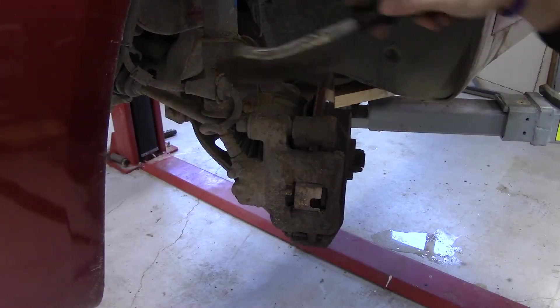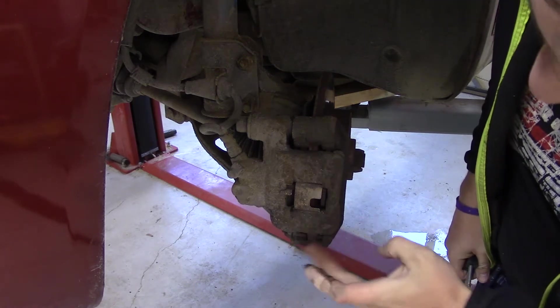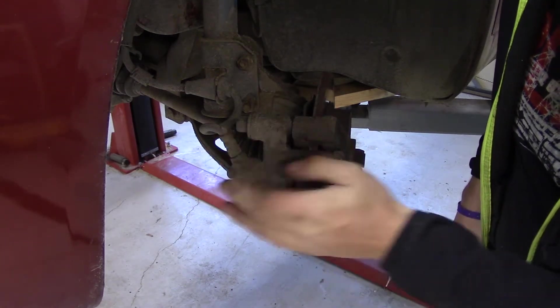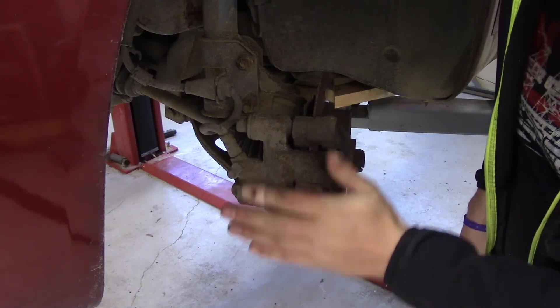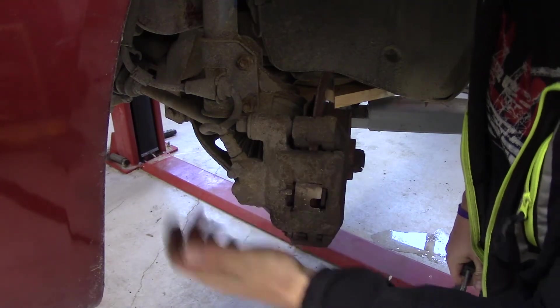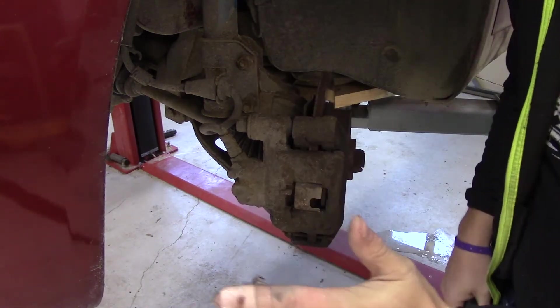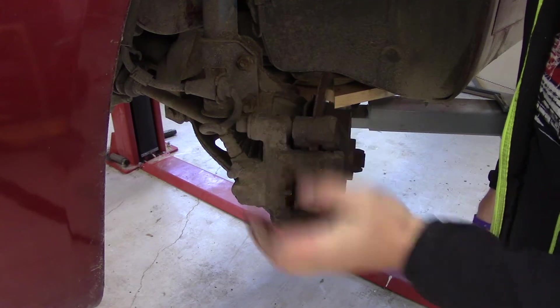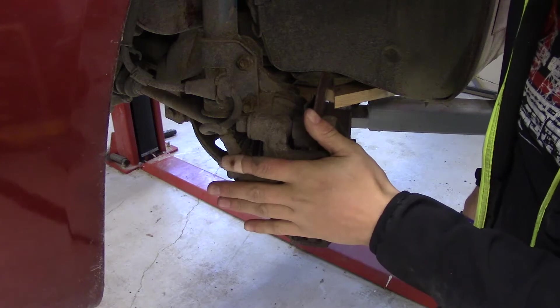First we just clean it up a little bit. To get this caliper out we have the hinge here and the bolt there — that's the easiest way because you can turn it out like that. If that doesn't work, you have two bolts on the back side here you can release and pull it out totally. I'll start with this one here because I want to clear the hinge and make sure that they flow freely.